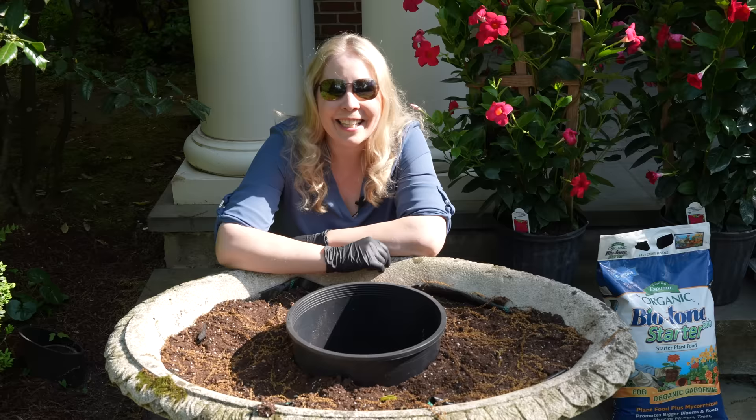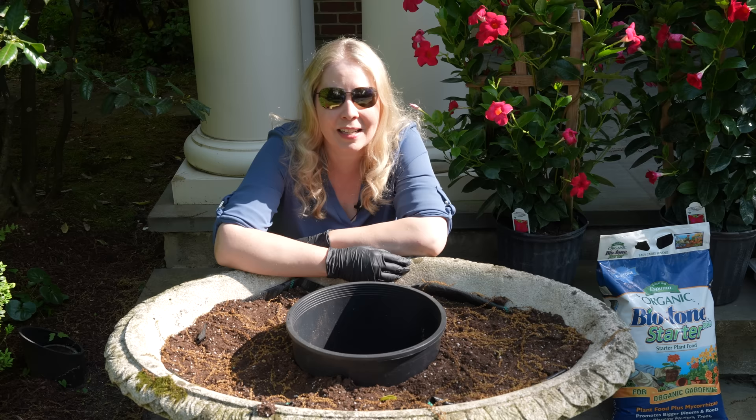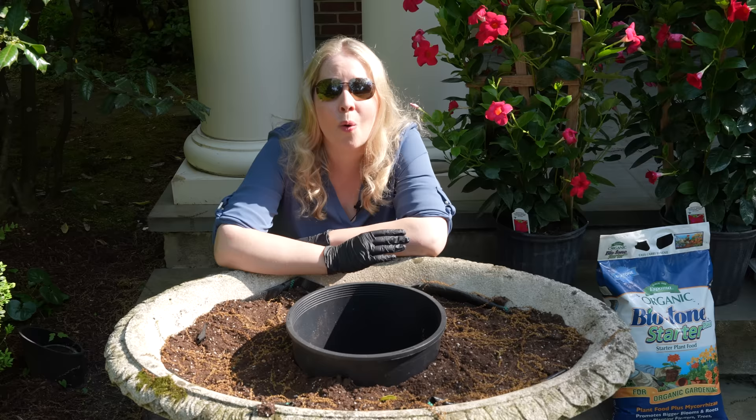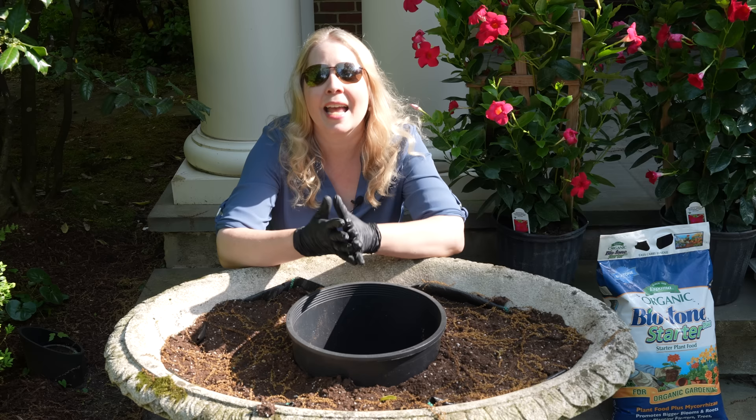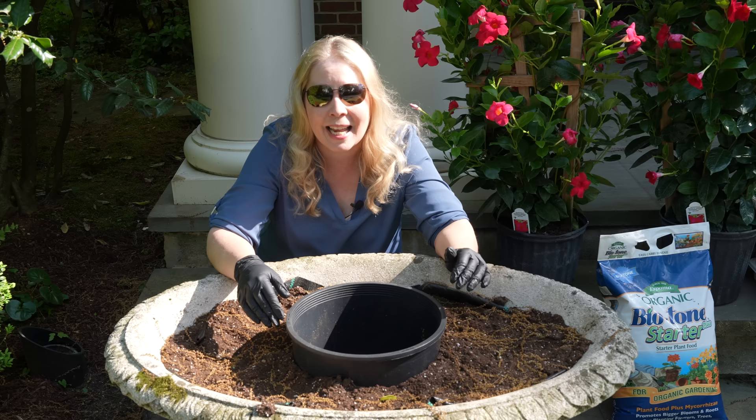Let me tell you what happened to these urns in the last four or so months. At the end of the season last year, we started noticing that the urns were just waterlogged and I couldn't really figure out what was going on. By the time we took everything out for the winter, we realized that there's one drainage hole at the bottom that goes down and then out to the side, and the roots from our plants had grown into that and it was just completely obstructed.